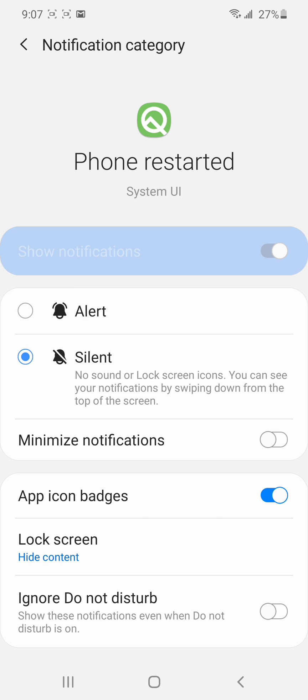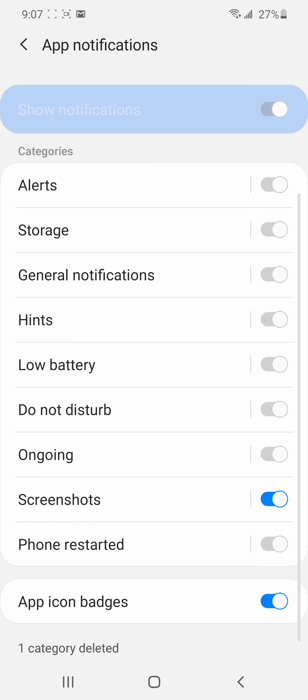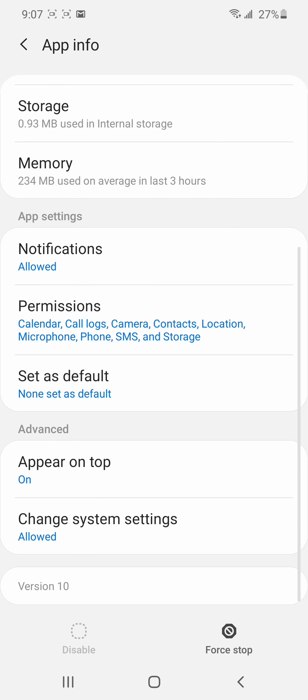When the phone starts, it will show you a little notification to unlock your phone or whatever, but it will not make any noise. I've already tested it. I hope this helps you. To recap: search for System UI, tap on notifications, go to 'phone restarted,' and you'll be on your way.